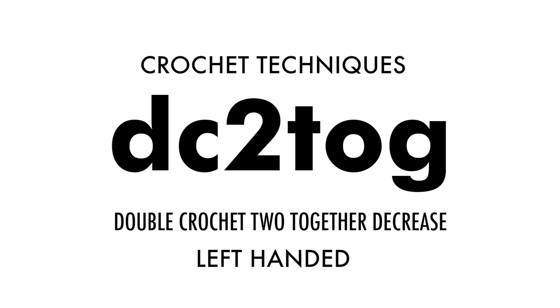How to Crochet the Double Crochet Two Together Decrease. Left-handed.